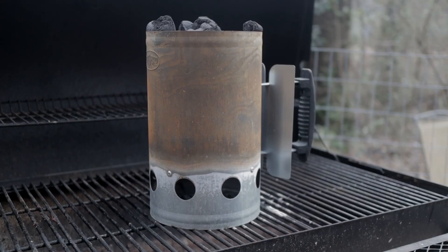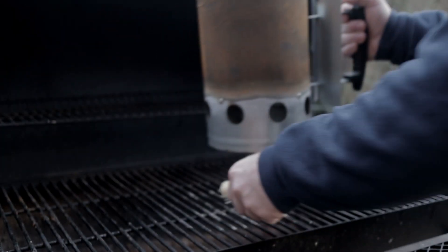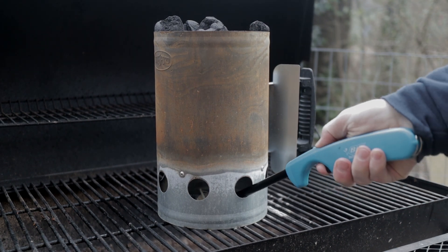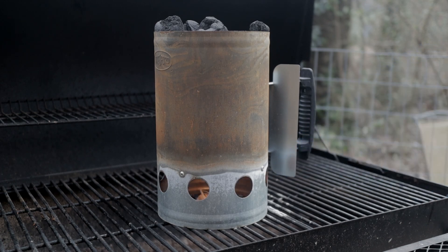Once you get done seasoning your chicken, you want to go ahead and come out and start your charcoal. I like to use these — they're just tumbleweeds. Just throw it under like that. About 20 minutes or so, the charcoal should be hot enough to put in the smoker.